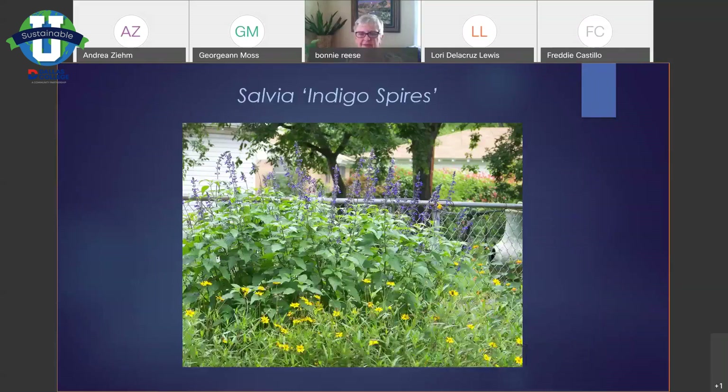This is Indigo Spires salvia — I really love this plant. I have to confess it would appreciate a little supplemental water during the summer, so if you have a bed that receives some, this would really thrive there. When I say a little supplemental water, I'm talking about two to three times a summer, not every two to three days. It's growing against a four-foot chain-link fence, so the foliage part is going to be about four feet tall, and then there are about 18-inch purple-blue flower spikes. It's a great cut flower and hummingbirds will always like salvia. This salvia does die pretty much to the ground; you'll have some winter leaves at the base, but after the first hard freeze go out and cut it off.